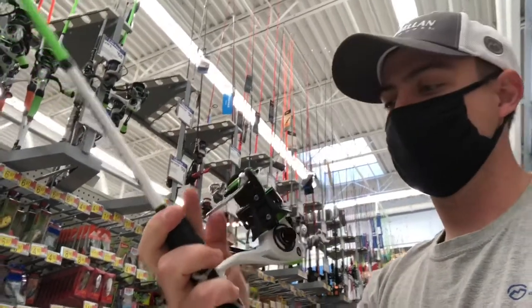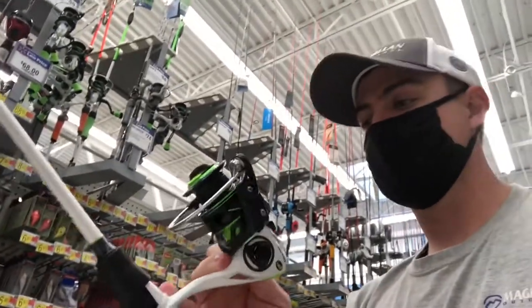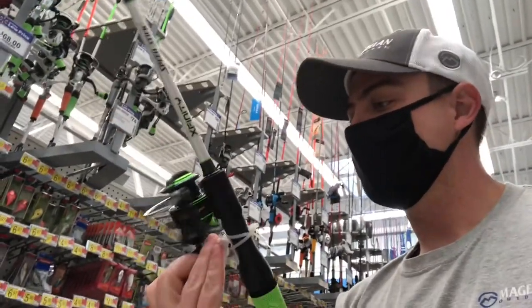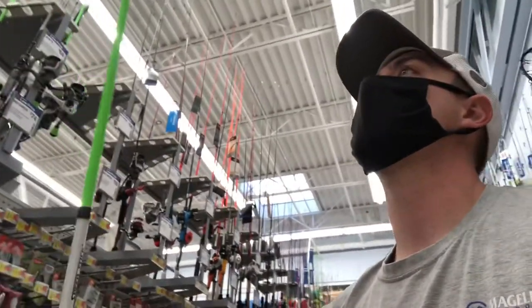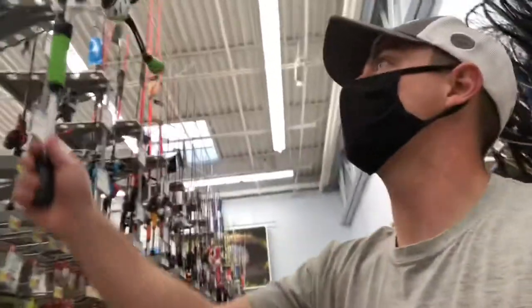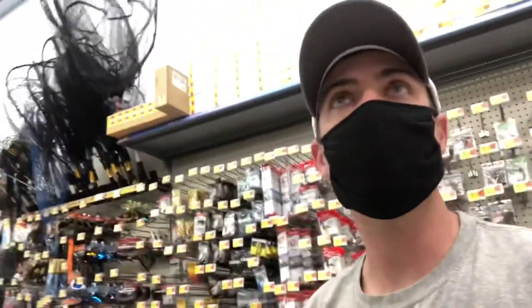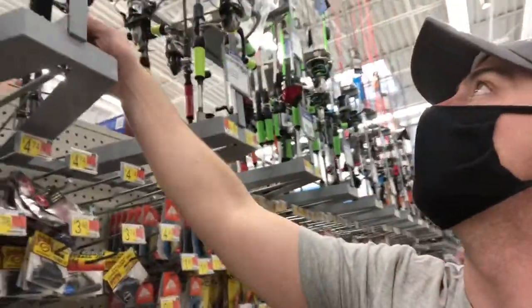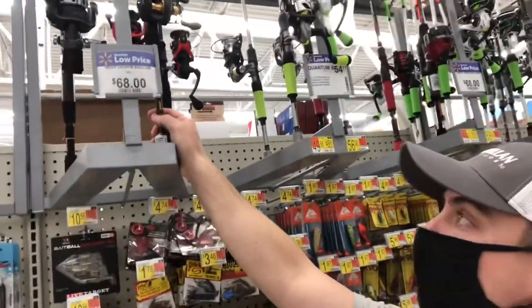It's a medium action rod, as expected by most rods in a spinning lineup. It has an eight bearing system and I believe it has a pretty high retrieve rate for a spinning reel — I'll check that out later. They also have it in orange. These will run you $68, so if you're looking to get in on a budget, you cannot go wrong with those.